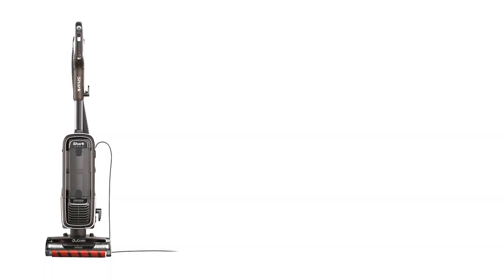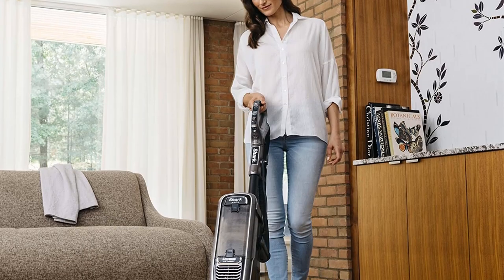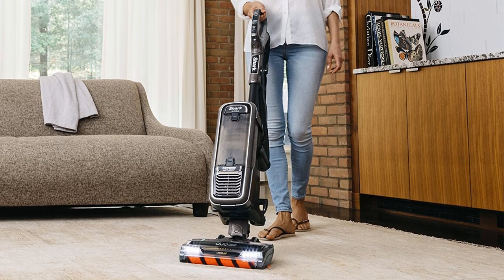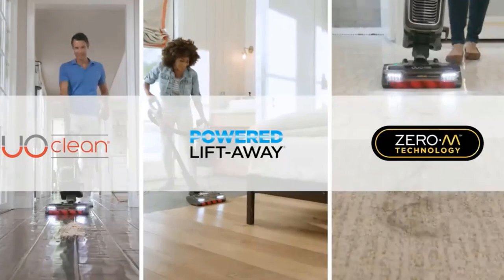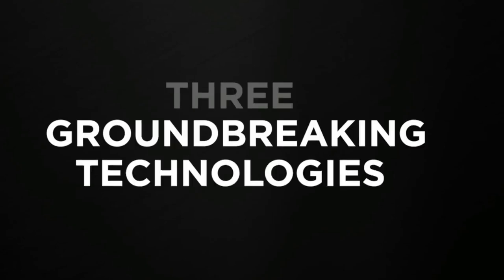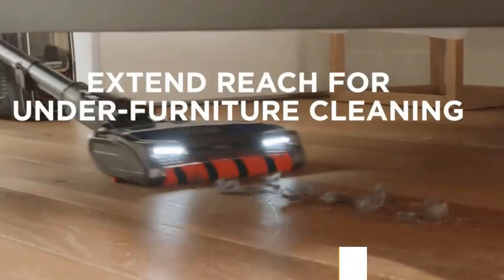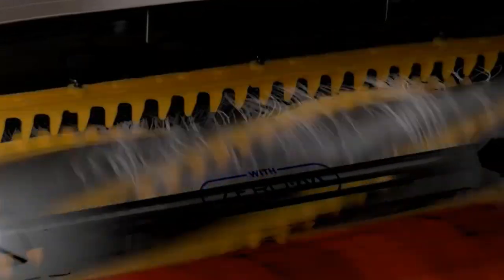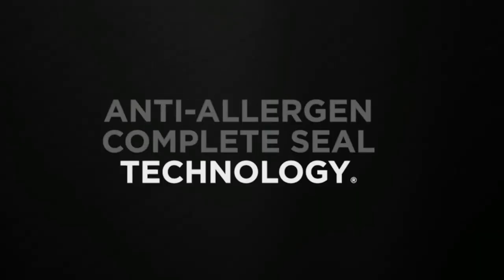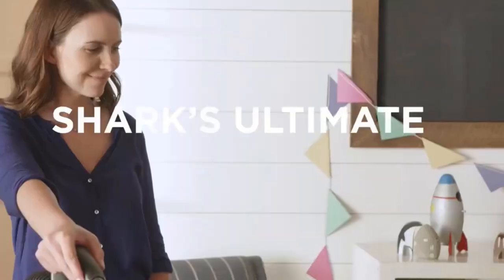A 1,350-watt motor provides sustained suction, loosening embedded dirt and restoring a pristine look to heavily soiled surfaces. For enhanced efficiency, this Shark vacuum uses a dual brush roll system to deep clean carpets and leave hard floors looking polished. The self-cleaning Zero-M technology continually removes hair wrap from the brush roll, saving you the trouble of removing hair yourself. LED lights on the handle and floor nozzle illuminate dark areas, ensuring you won't miss any spots. A HEPA filter safely removes pollutants and allergens, and the advanced anti-allergen complete seal system keeps them trapped inside. The foam filter is washable and reusable, saving you money in the long run.